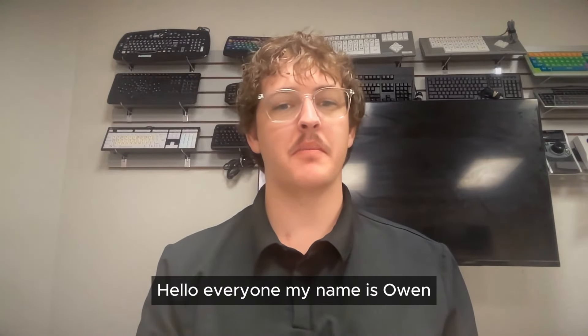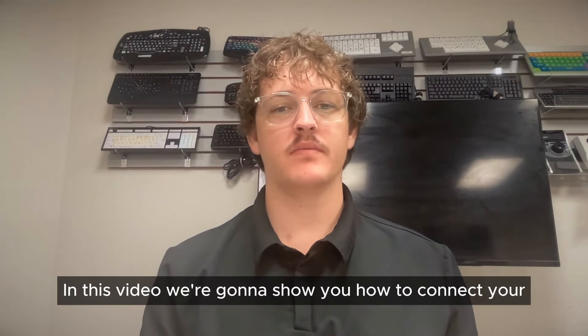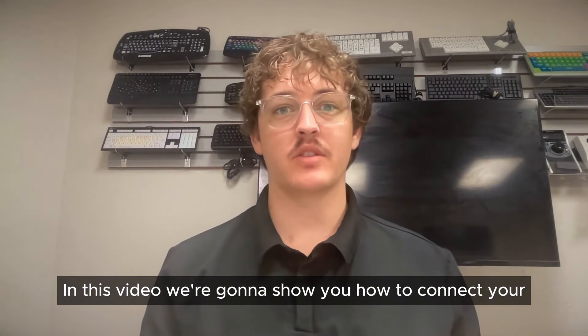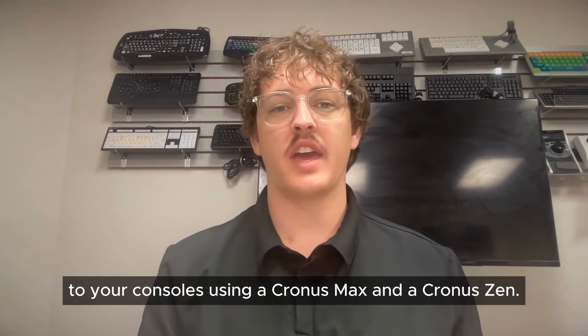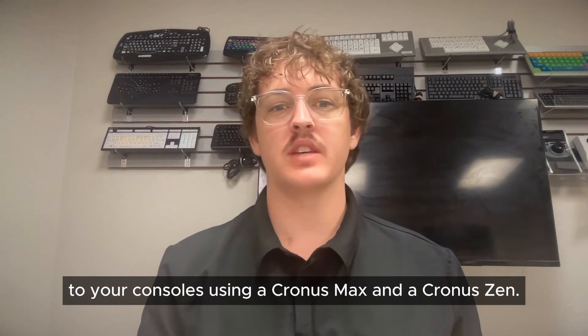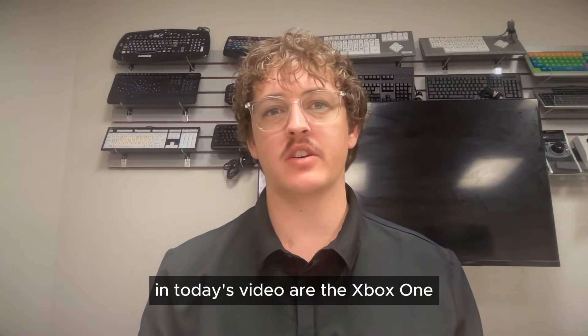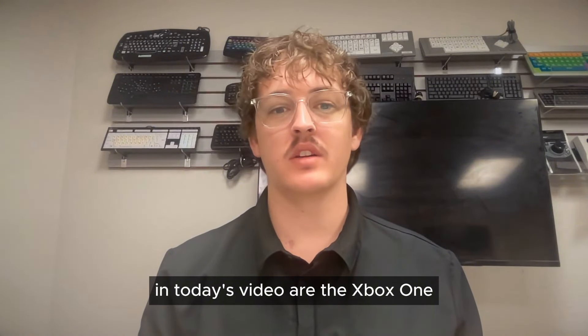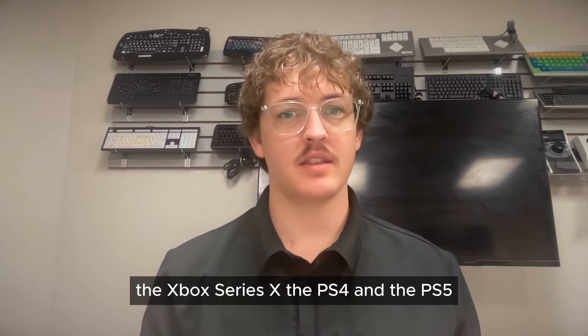Hello everyone. My name is Owen. I'm an Occupational Therapy student working with the Arizona Technology Access Program. In this video we're going to show you how to connect your Quad Stick controller to your consoles using a Cronus Max and a Cronus Zen. The consoles we will be going over in today's video are the Xbox One, the Xbox Series X, the PS4, and the PS5.